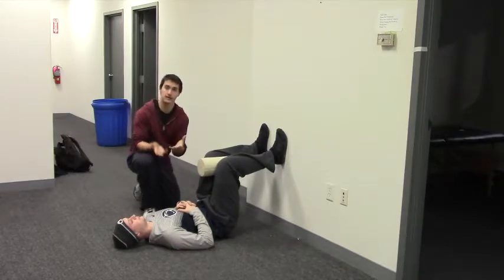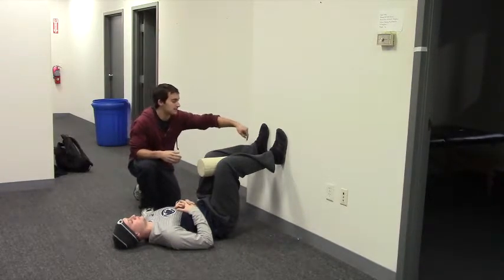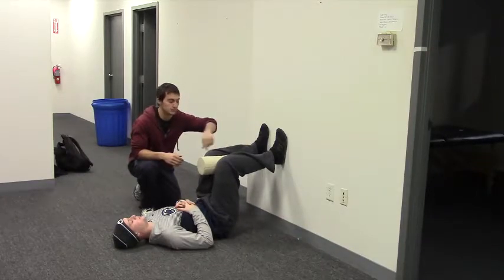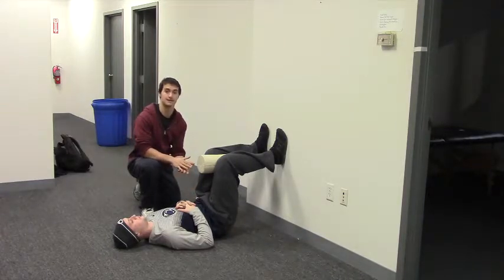We're going to start off with a normal sort of hip lift, so Peter's going to inhale through the nose, and then when he exhales he's going to dig his heels down into the wall, raising his knees about an inch or two so that his tailbone is off the ground but his low back stays flat.